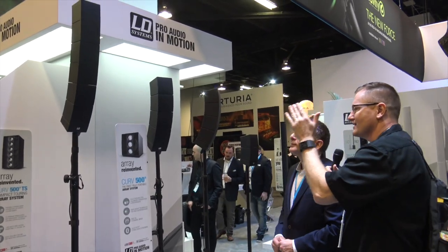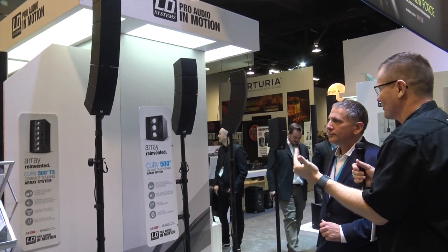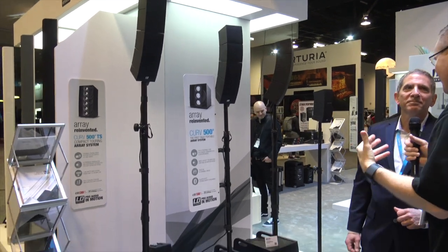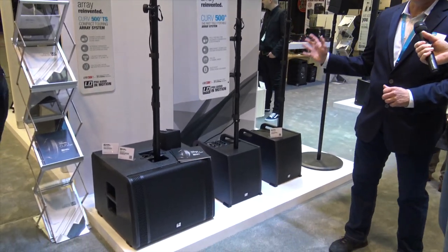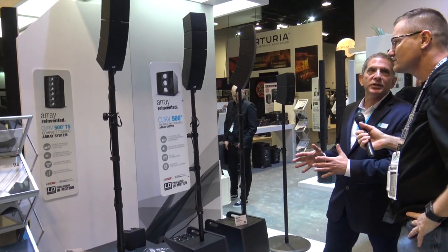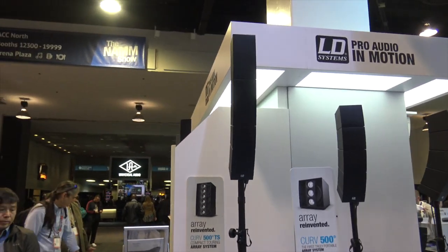The Curve 500 TS is looking really impressive for mobile DJs — this could be a great solution. Pricing is the first question we'll get when this video goes up. We didn't want to go much more than the original Curve 500, which was $1,199. The Curve TS is only $1,599 for the 15-inch powered sub and all six arrays on top.